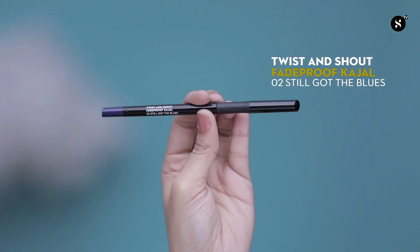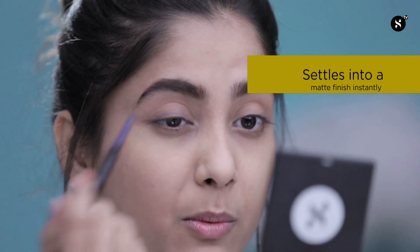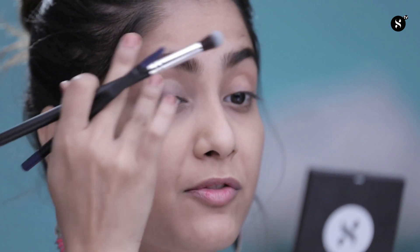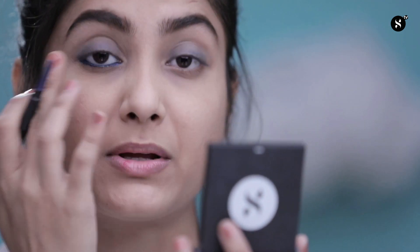Moving on to my next feature — my eyes. For that, I'm going to use Twist and Shout Fade Proof Kajal in shade 02, Still Got the Blues. To begin with, I'm going to use the pencil on my eyelid just to add a hint of colour. You can use your fingertip to blend the colour, or if you have a blending brush, you can use that to blend the pencil on the entire eyelid. Make sure you blend it really quickly because it's matte and it settles on the eyelid very fast. I'm taking the product till my crease line, smudging it off, fading out the colour so it just gives a hint of colour till my crease line without looking too stark. I'm also going to use the same pencil on my waterline, applying it a bit more on the corner of my eye so that it looks more complete and connects with my upper lid as well.